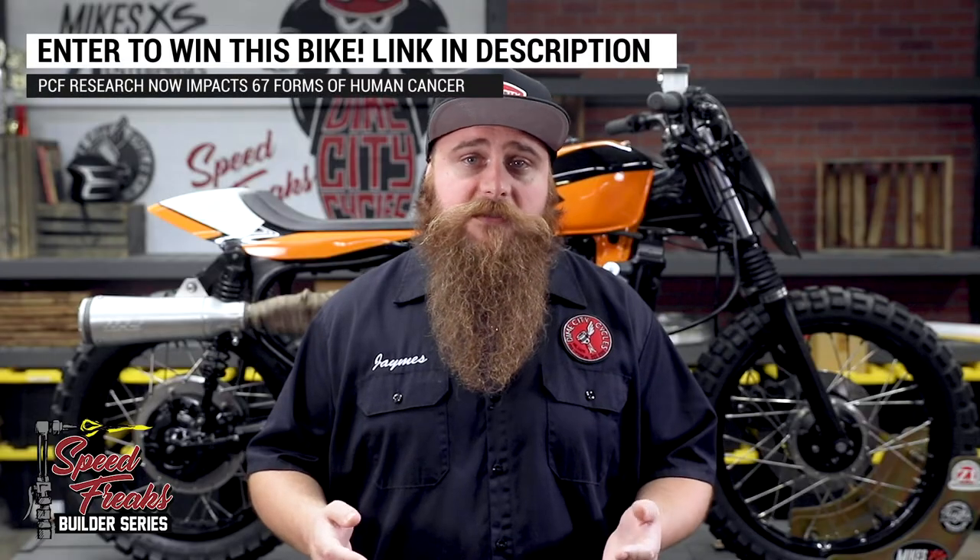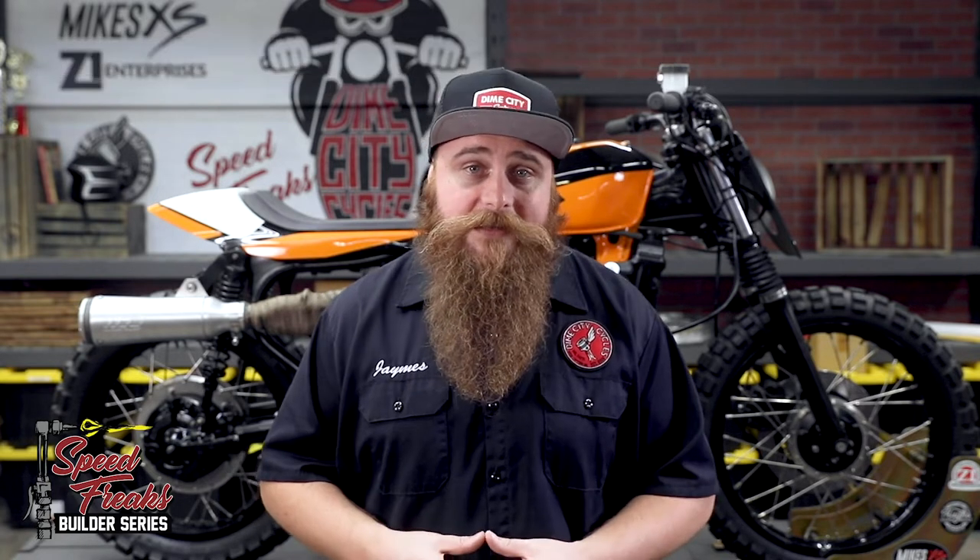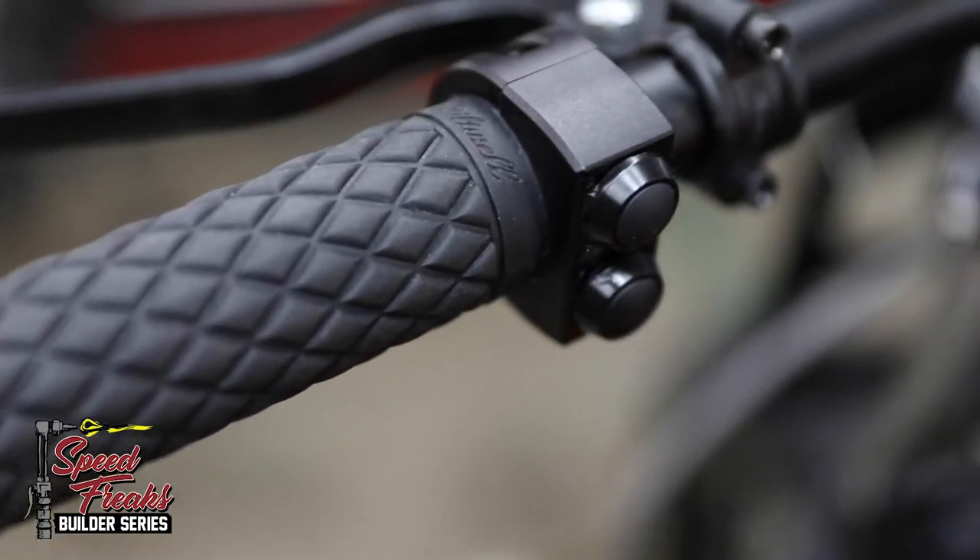We shod the ends of these Renthals in a pair of long-lasting TPV rubber Biltwell torquer grips. Not only are they durable, but man, do they feel good with a diamond pattern pillow texture surface.